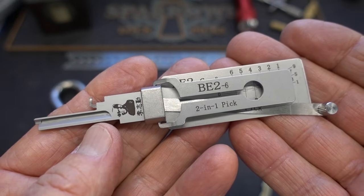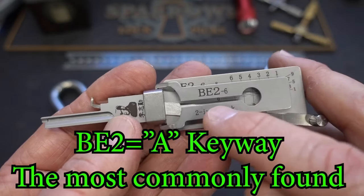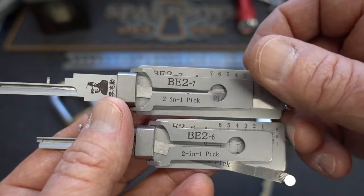These are for the BE-2 keyway for small format interchangeable core, used by a lot of different manufacturers, but the first one to come out of it was Best. This one is for the six-pin lock, and its bigger brother is for the seven-pin lock.